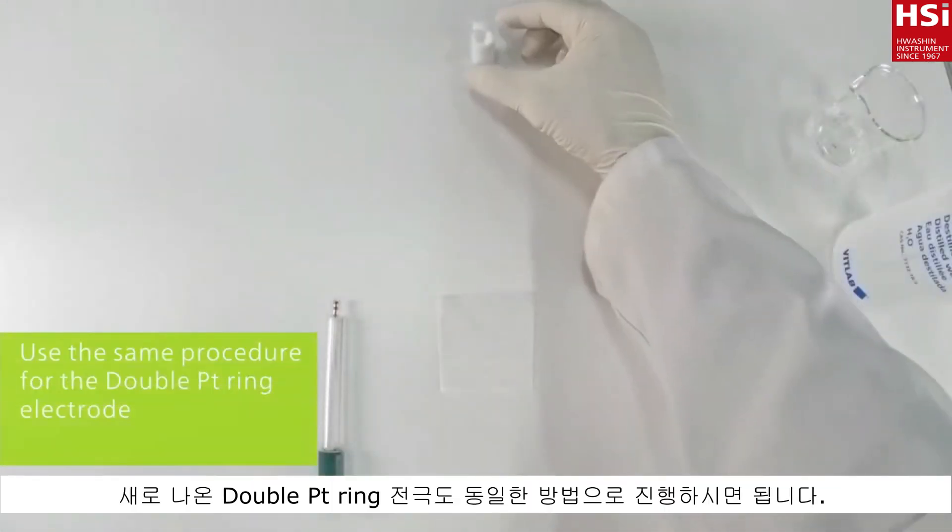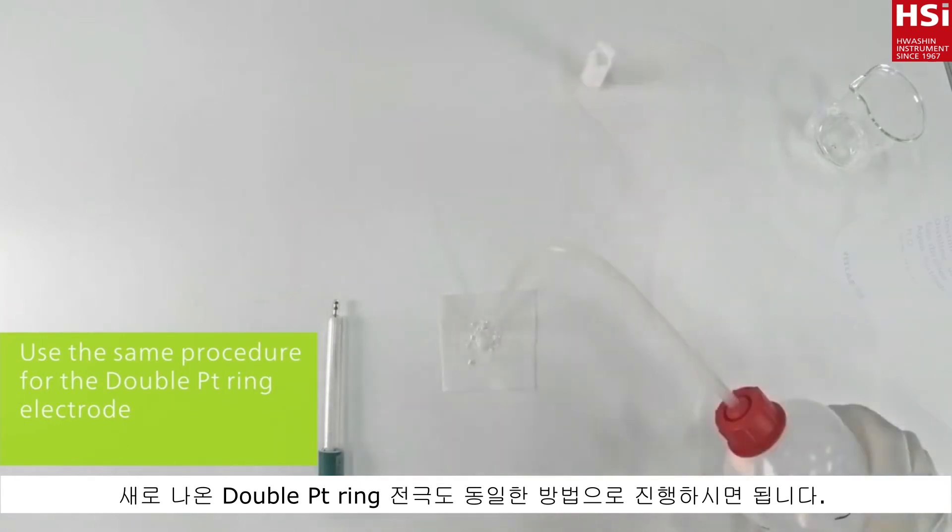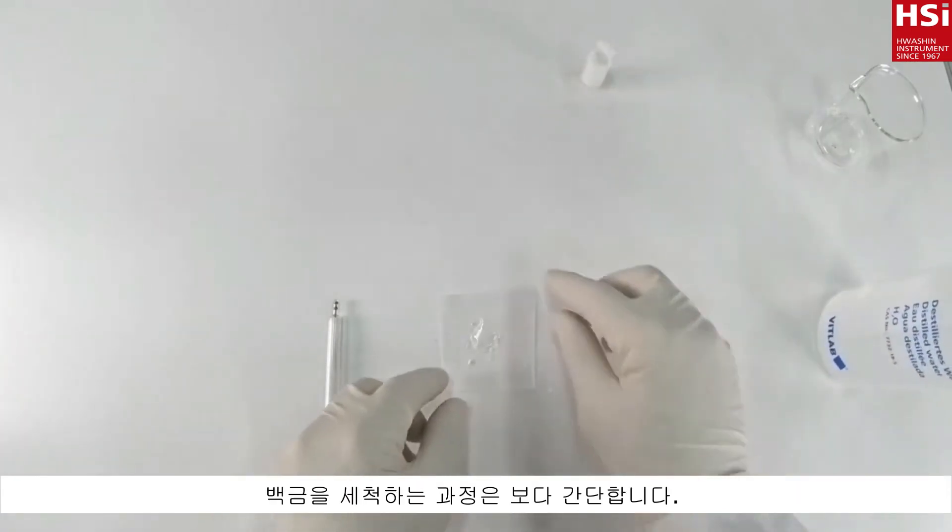With the new double PT ring electrode, proceed the same way. As this electrode has no pins, the cleaning with abrasive material is easier.